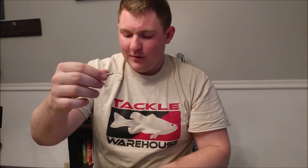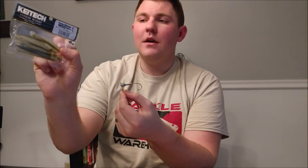Now for terminal tackle. The first item is the Lucky Strike Scrounger head — I'd never seen it before but a reviewer recommended pairing it with the Keitech swimbaits. It has a big bill that forces the bait to shimmy and look more realistic. The Keitech just slides right onto it and fits perfectly on the three-inch Easy Shiner — it looks amazing.